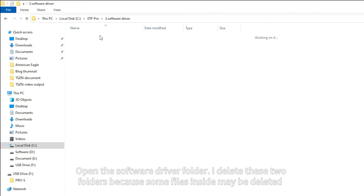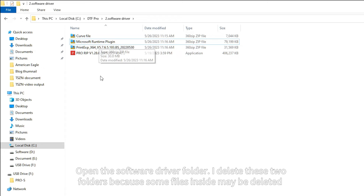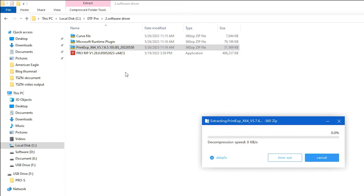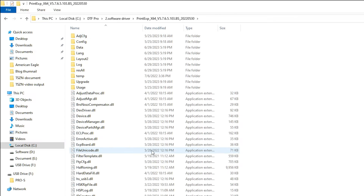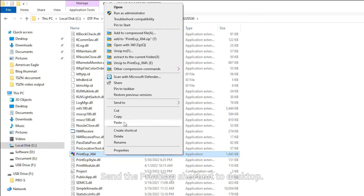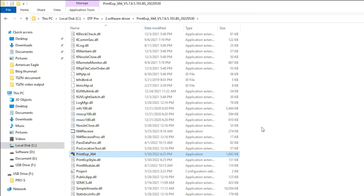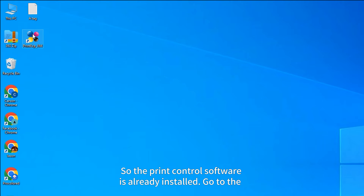Open the software driver folder. Delete any folders whose files may be removed by your computer's security app. Extract the PrintExp software to the current folder, then send the PrintExp shortcut to the desktop. The print control software is now installed.